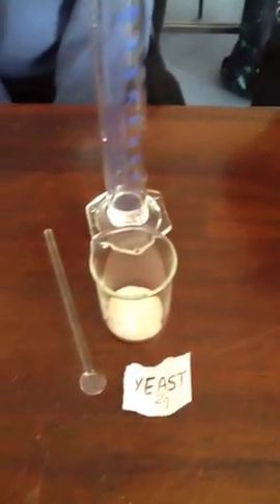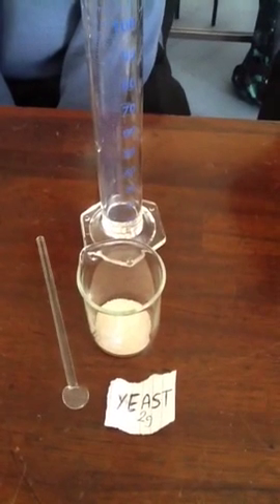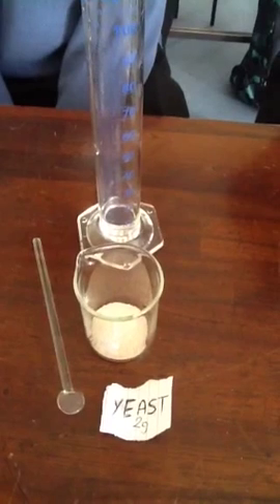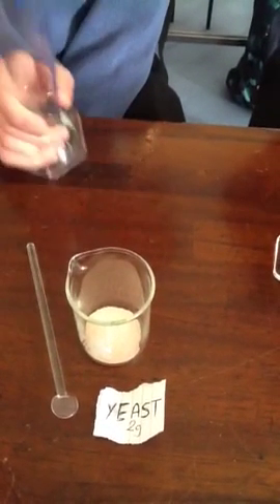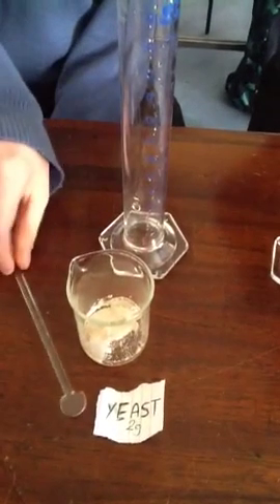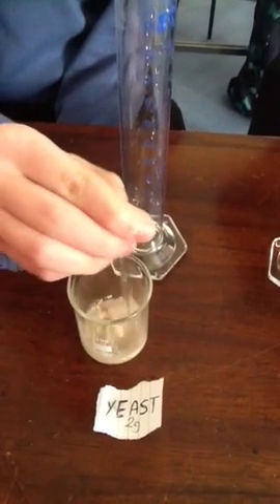Benedict, you have weighed out 2 grams of the yeast, which contains the enzyme zymase. So what are you going to do with that now? I'm also going to add 10 centimeters cube of water. I'm going to stir it and dissolve it. Put your stirring rod in.